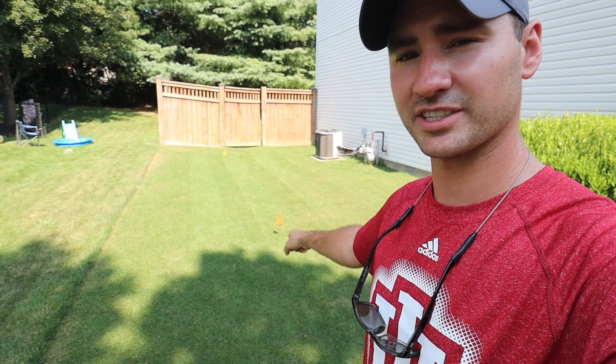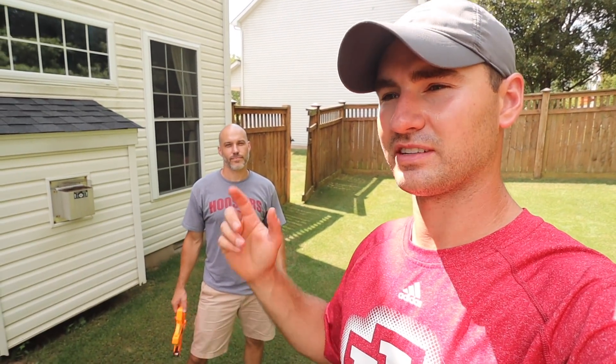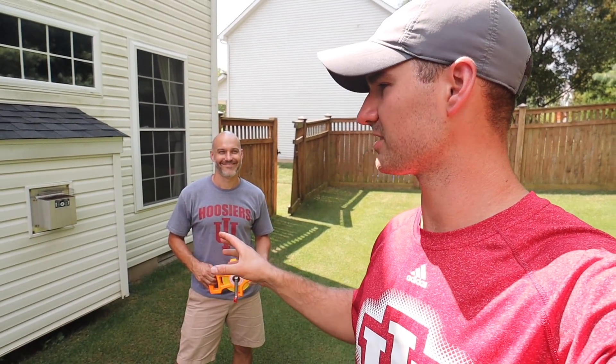Have them mark your utilities — it's the law. We're at Eric's house; he lives down the street from me. Eric is actually the director of sales for IriGreen, so he knows all about these sprinkler heads, knows the ins and outs of them, and he's going to show us exactly how they work.